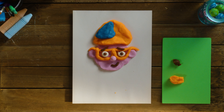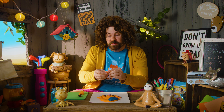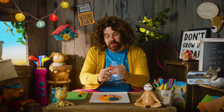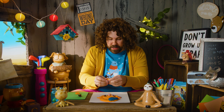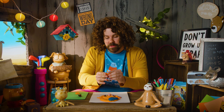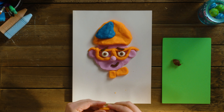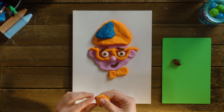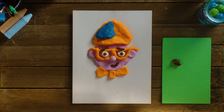But we're missing one thing — something very important. That's right: his bow tie. That's the last thing we're going to make. Take a chunk of orange and make a square — that'll be the center of the bow tie. Remember, a square has four sides. Plop that down. Now make two triangles to go on either side of the rectangle. Remember, a triangle has three sides. There it is!